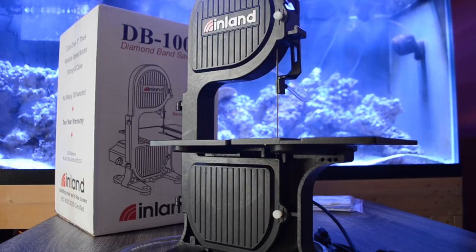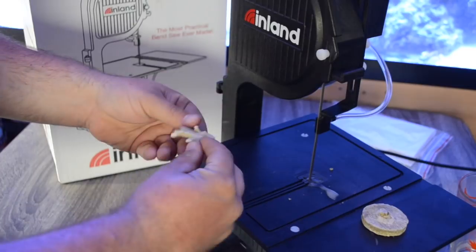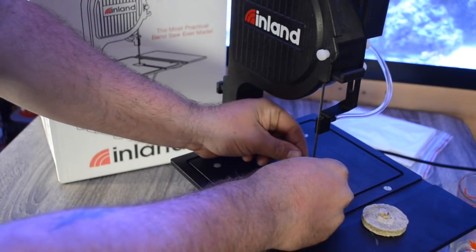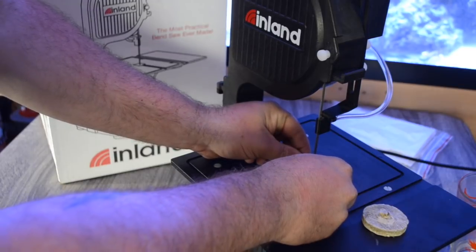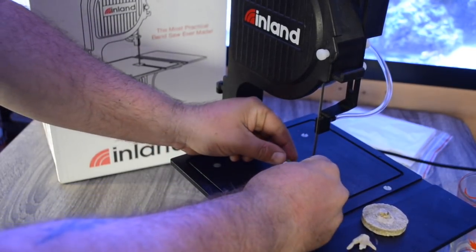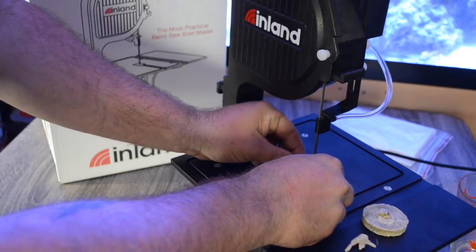That's how you set up your Inland DB100 diamond band saw. To wrap things up, we got some footage of me cutting up some coral skeletons, and I was really impressed with how well this saw actually cuts coral. It really required no effort on my part — I just guided the coral through the blade and made really clean cuts.